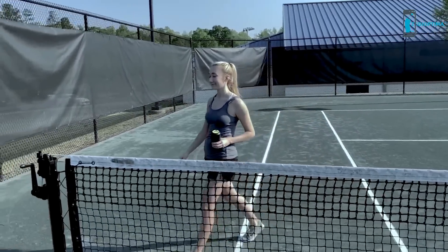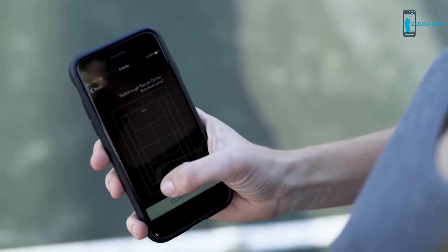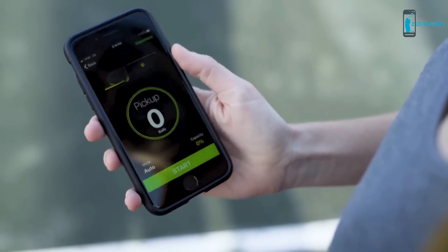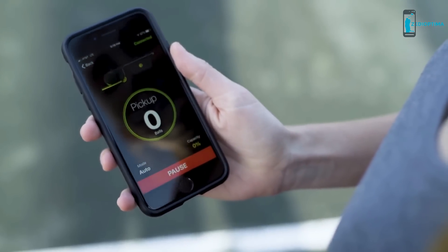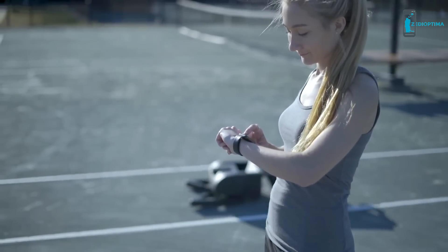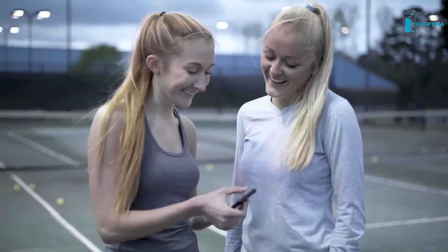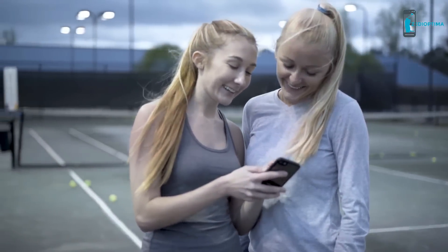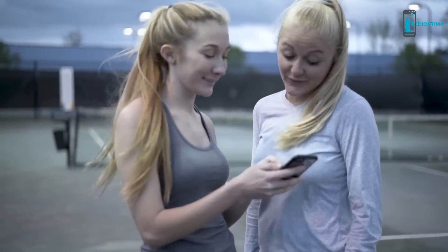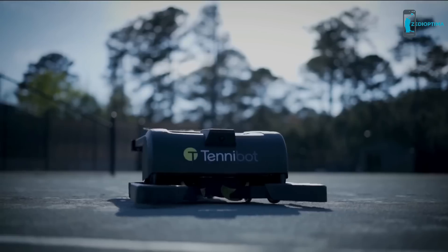Tenobot perfectly integrates computer vision and artificial intelligence to detect tennis balls on the court and collect them for players. You can let Tenobot work autonomously using the station that easily attaches to the net post, or use Tenobot's app to customize where in the court the device will clear. Tenobot easily syncs to your phone and even your Apple Watch to make activation quick and seamless.